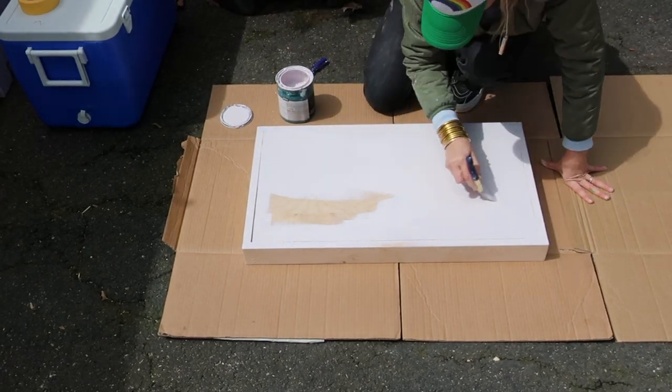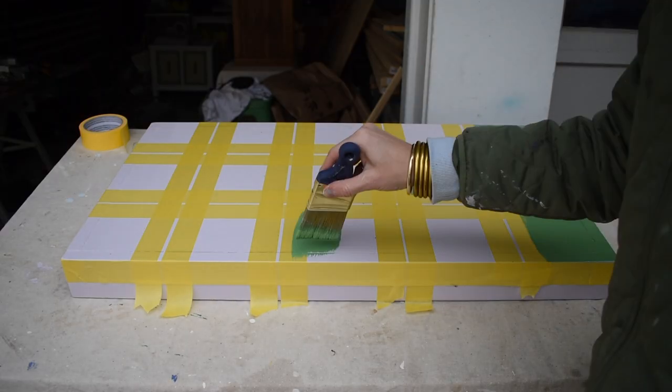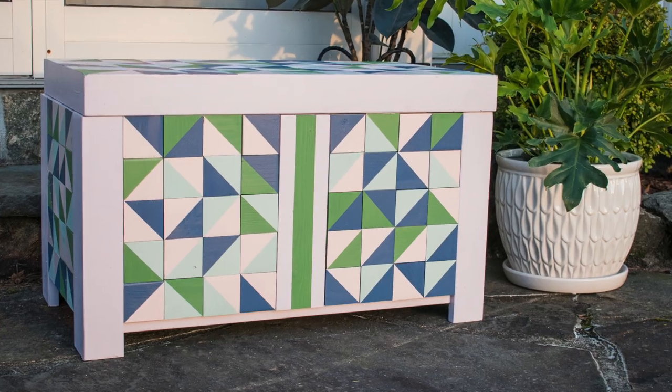I sanded and painted the lid and then went back with painter's tape to tape off the same geometric pattern as the sides of the box. I didn't want to use the same wooden squares on the lid as I had on the sides because I was worried that water would get trapped in the cracks and increase the chances of rot. Needless to say, I am crazy about how this looks.